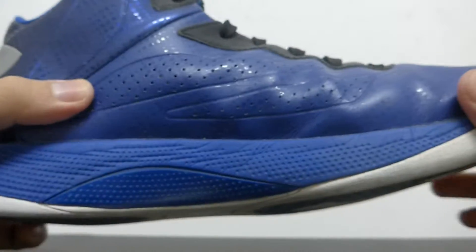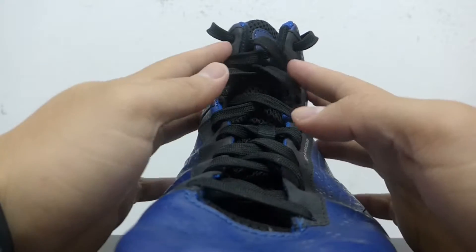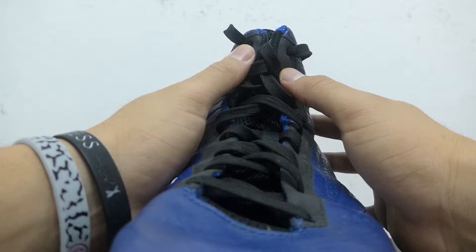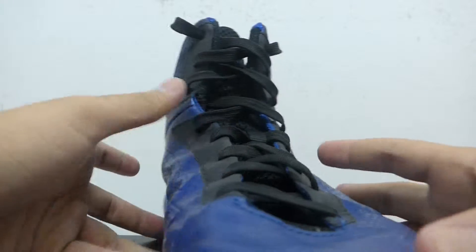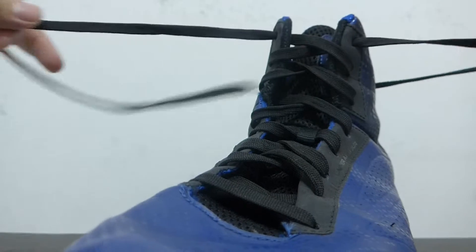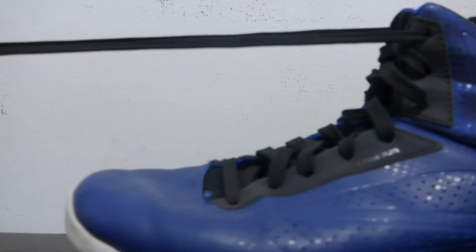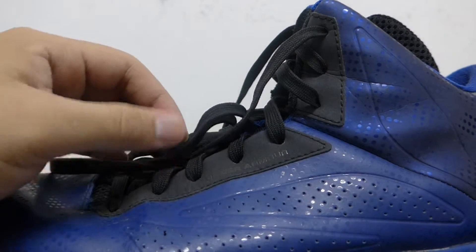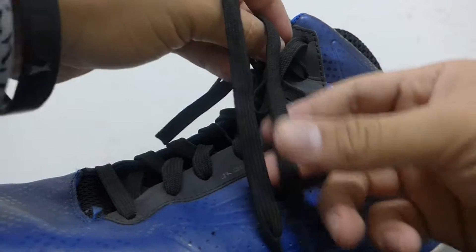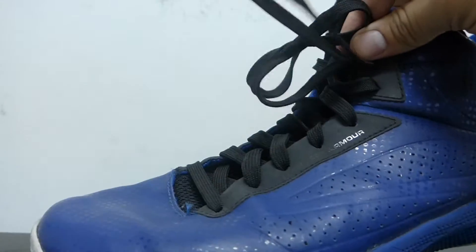The upper is made out of synthetics — it's really soft and nice on the foot. It hugs your foot as soon as you tie it up. One thing I don't like though is that the laces on this shoe are really long. If I take them out you can see how long they are. Because I tie my shoes really tight, the laces end up hanging out, and when you're playing they're flying around — that's one thing I don't like about the shoe.